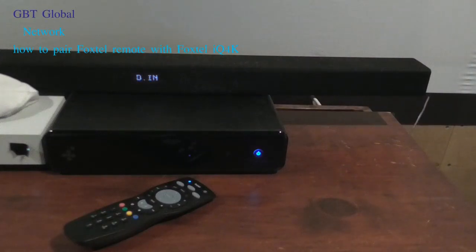Hey guys. Today we're going to show you how to pair your IQ4 remote to your IQ4 box. It's pretty simple and we'll show you step by step on how to do it.